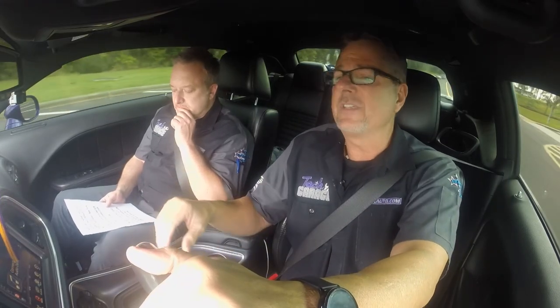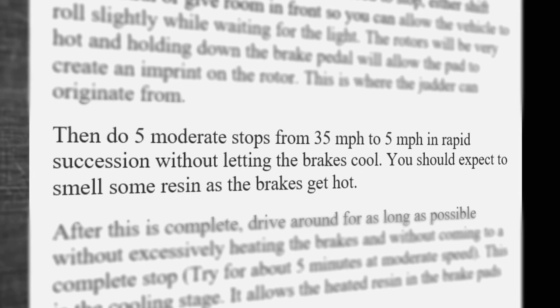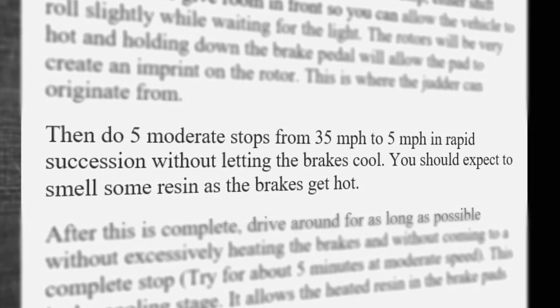Keep moving or shift it into neutral. Then do a few easier stops — maybe from 30 miles an hour down to about five — but again keep the car moving. Then end by just cruising to let those rotors cool. That will bake the resin into the pads; you won't get that judder, you won't get that squeal.